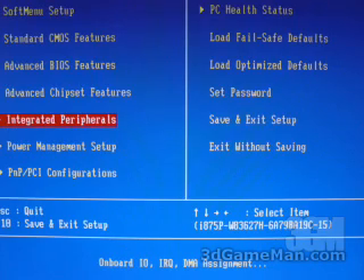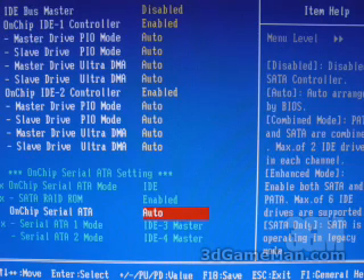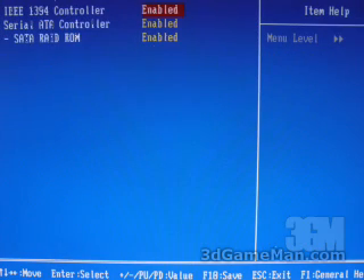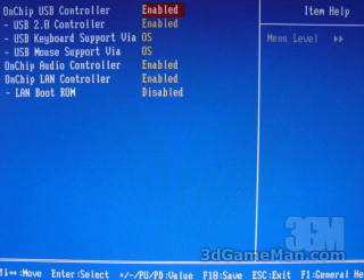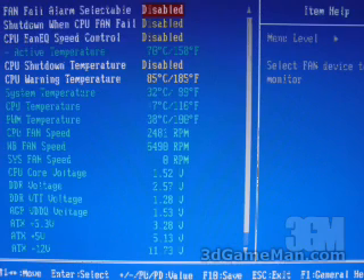Within the integrated peripherals part of the BIOS is where you can go to enable and disable things like the onboard RAID, the onboard serial ATA, the onboard audio, the onboard USB, the onboard FireWire and so on. And finally the PC health status — in here is where you can view all the different temperatures, the different fan speeds and all of the voltages. Here at the top you can see you can set a fan alarm if the fan were to fail. You can also set a shutdown temperature and the CPU warning temperature.